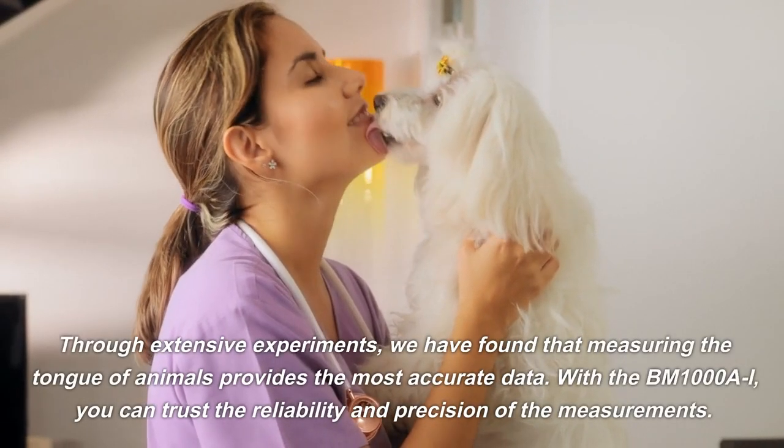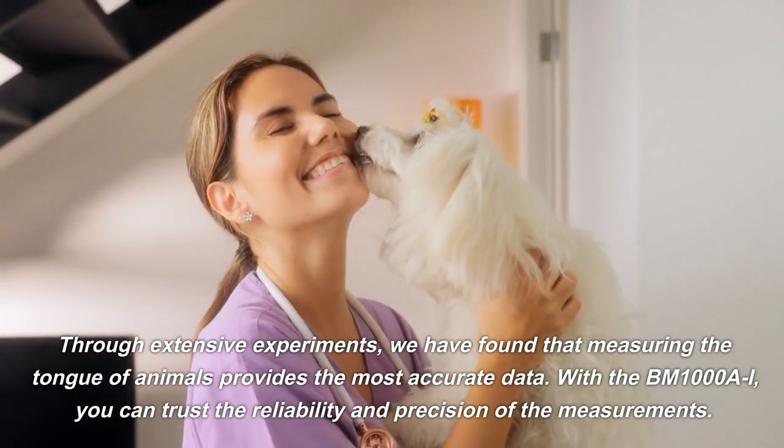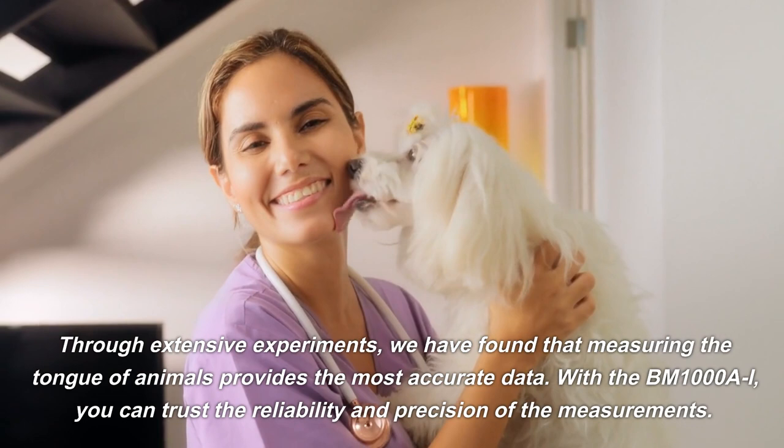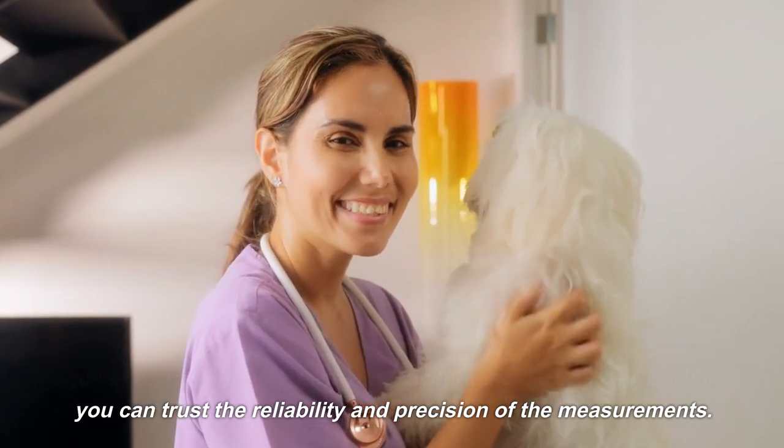Through extensive experiments, we have found that measuring the tongue of animals provides the most accurate data. With the BM1000AI, you can trust the reliability and precision of the measurements.